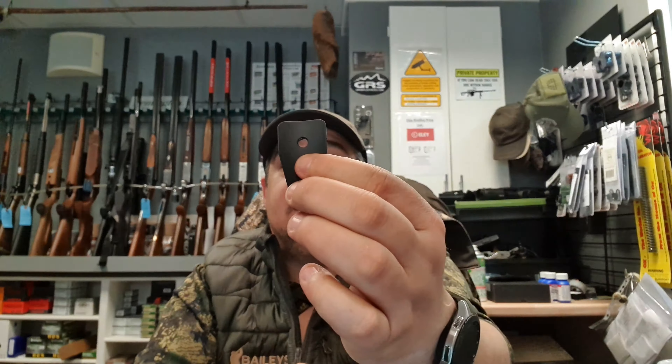This is your adapter, as you can see, and that sits straight into there, like so.